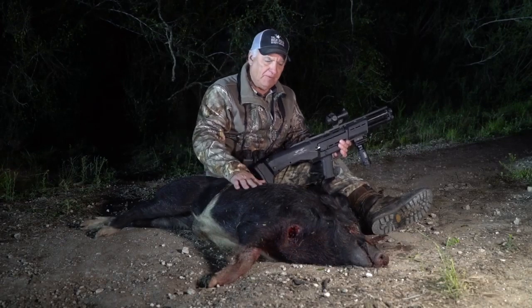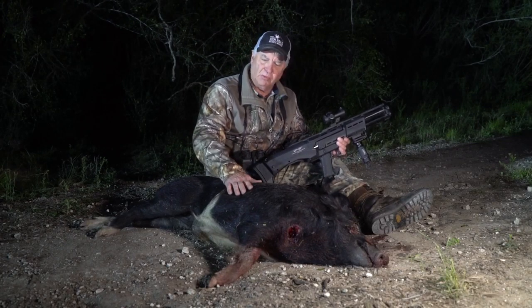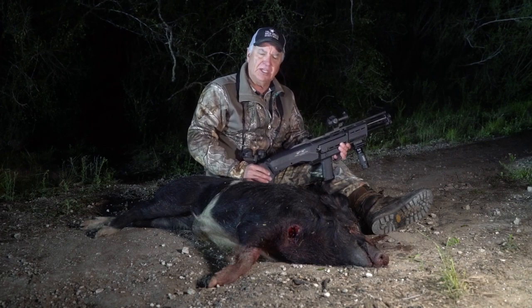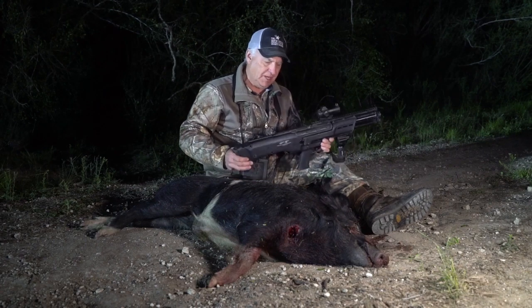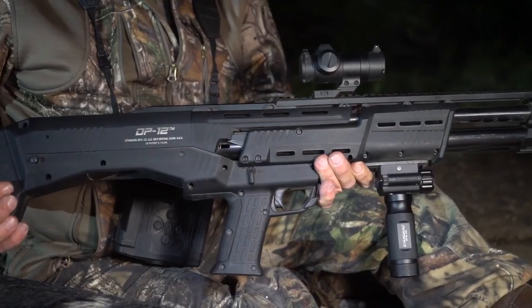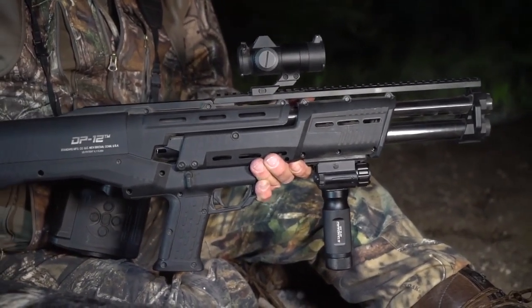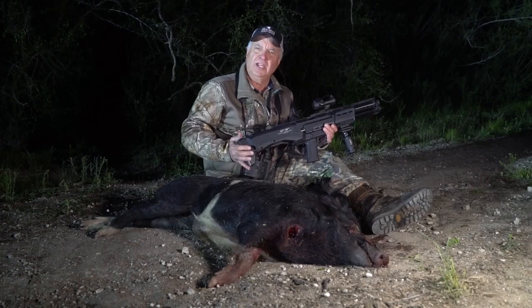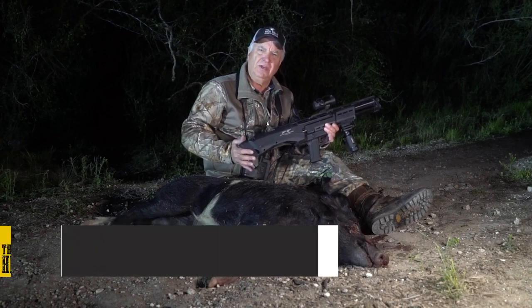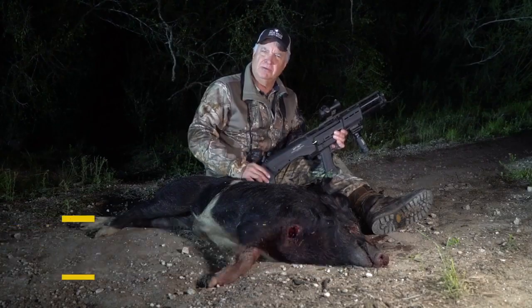This is a real nice boar hog — got long pretty hair on it, a little bit of white, a perfect size eating hog. Landowners down here in South Texas really appreciate you taking them out. It wasn't as good a kill shot as I was hoping for, but it certainly got the job done. This is the DP-12, made by Standard Manufacturing — a wonderful home defense weapon. If you like this video, share it with a friend and subscribe to our channel. Any questions or comments, post them below.